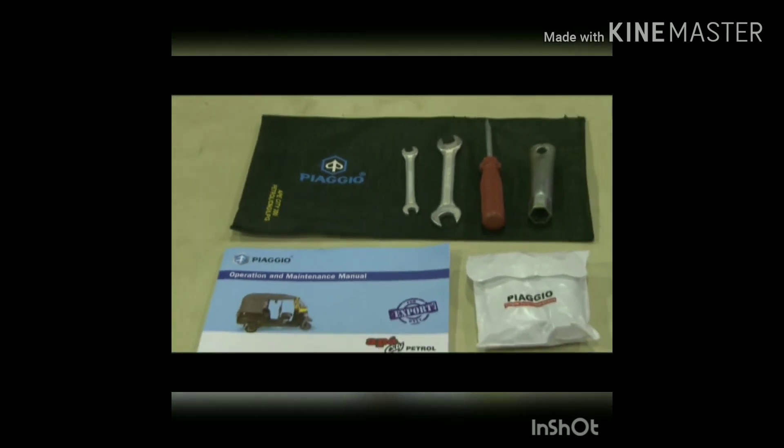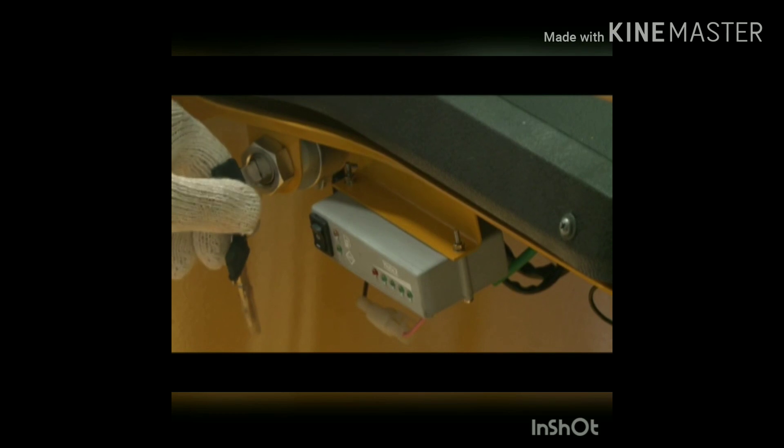First aid kit: the first aid kit is supplied with the vehicle. ECU: the ECU is located next to the ignition switch. This is an Electronic Changeover Unit used to switch from one fuel to another.